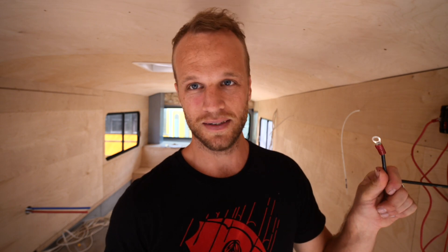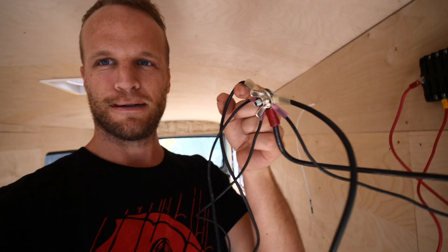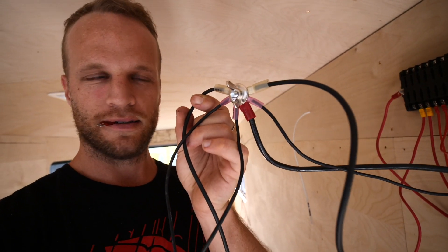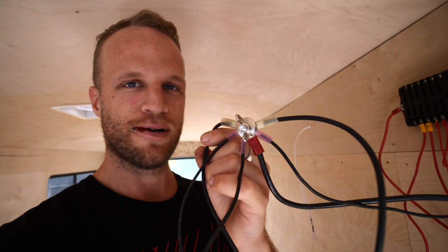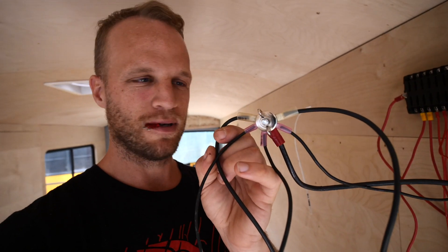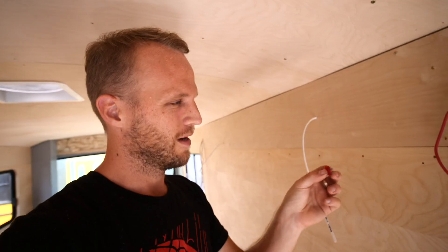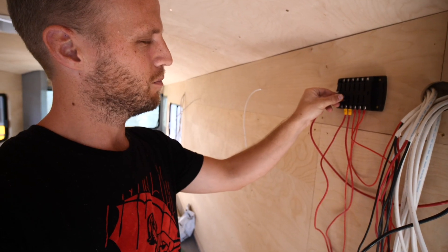I just finished rigging up this little temporary negative station. I'm not sure if this is correct or safe - it's going to be temporary and only on while I'm in here, so don't copy it if it doesn't make sense to you. My little green light tells me this has power, and when I put in this fuse I should hear a beep from the fan.